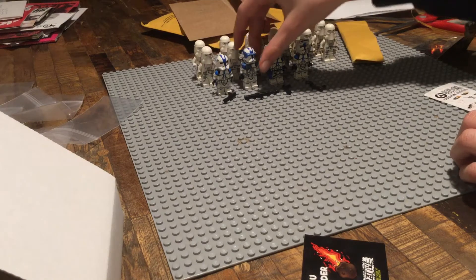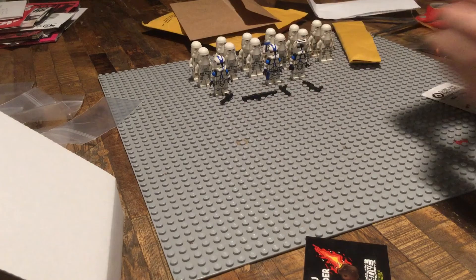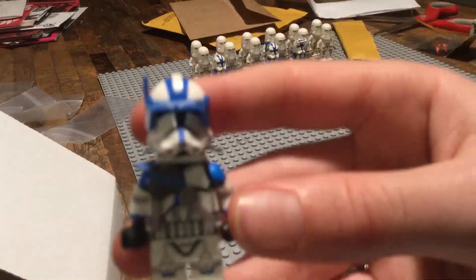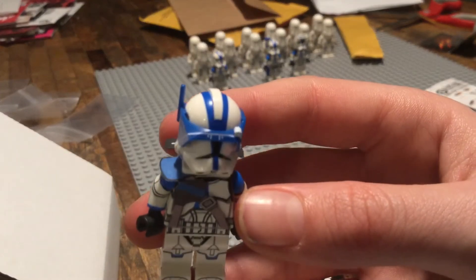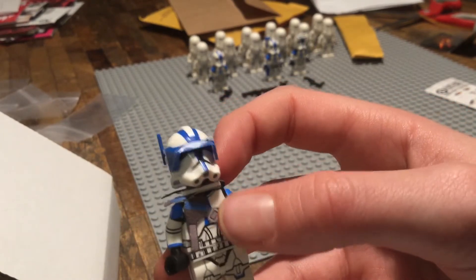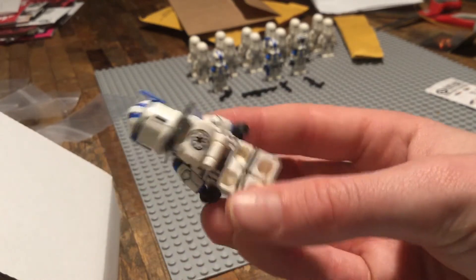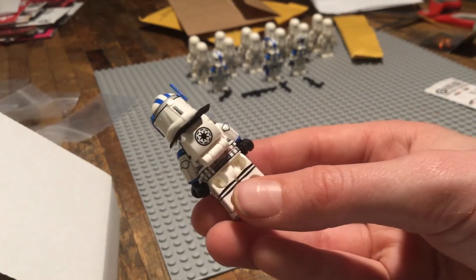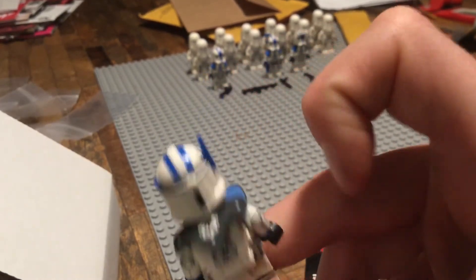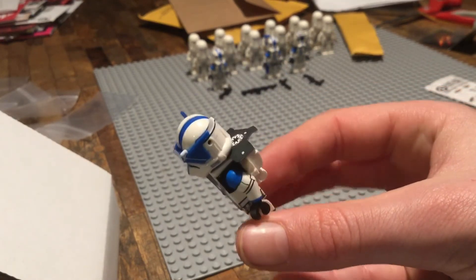Now we are on to the heavy of Battlefront. First, we have his visor on his helmet. Then we have his heavy armor, and then we have his backpack with his little Republic insignia on the back with the black trim. In general, I think this is a really cool figure.